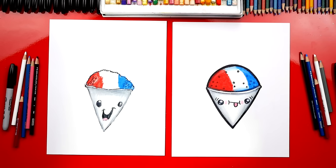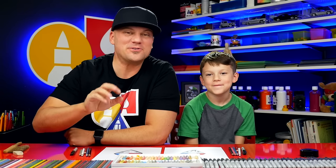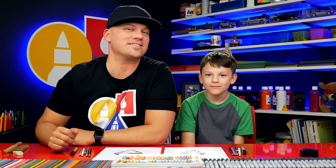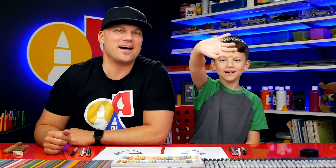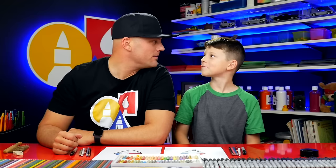We hope you had a lot of fun drawing your snow cone, and we hope you used your creativity to change your drawings. We'll see you later, our friends. Goodbye! I wonder what their favorite flavor is. Maybe it's pineapple. Mmm.